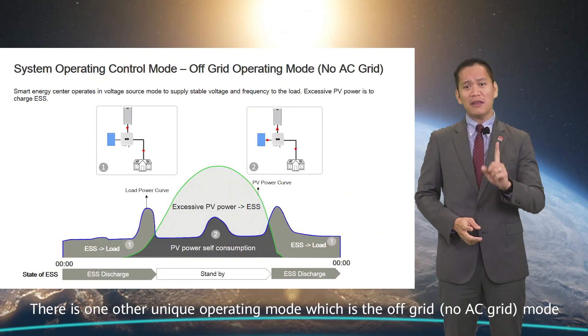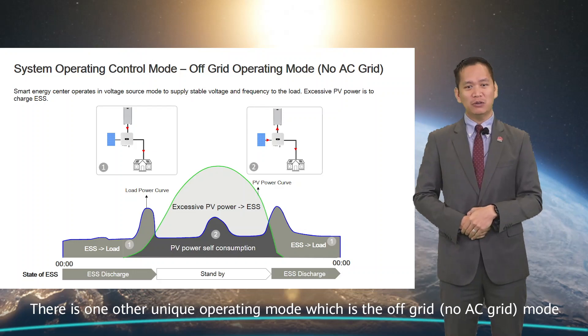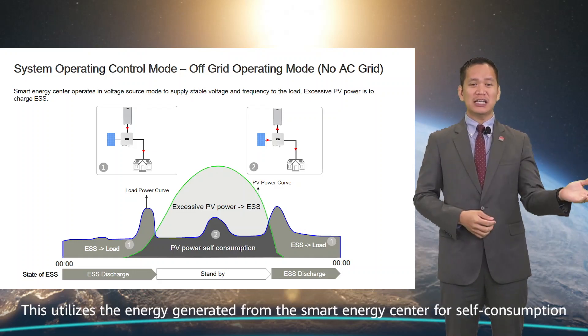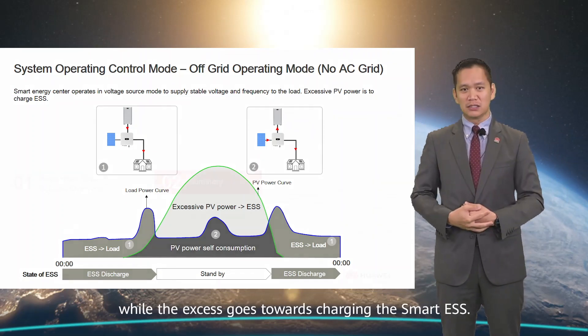There is one other unique operating mode, which is the off-grid or no-AC grid mode. This utilizes the energy generated from the smart energy center for self-consumption, while the excess goes towards charging the Smart ESS.